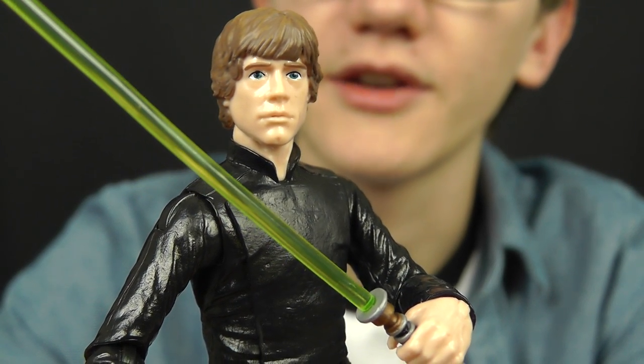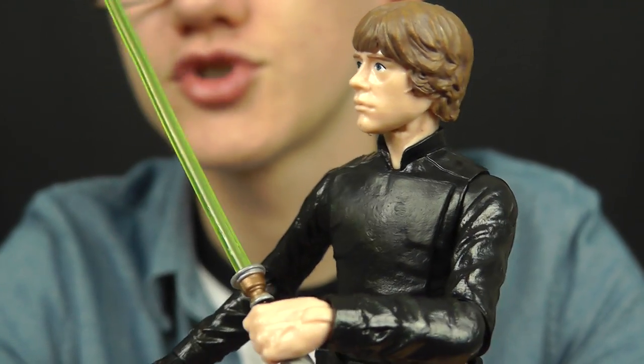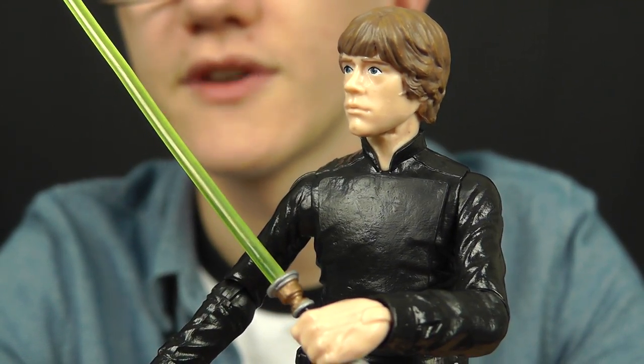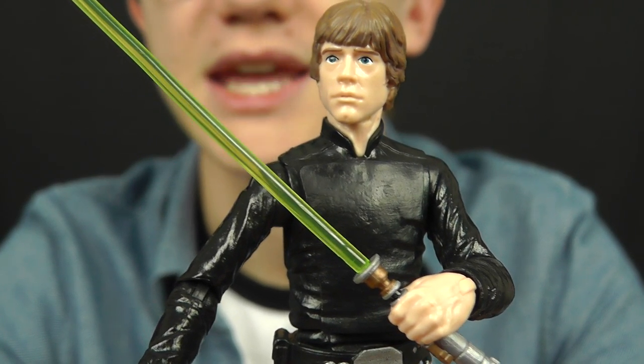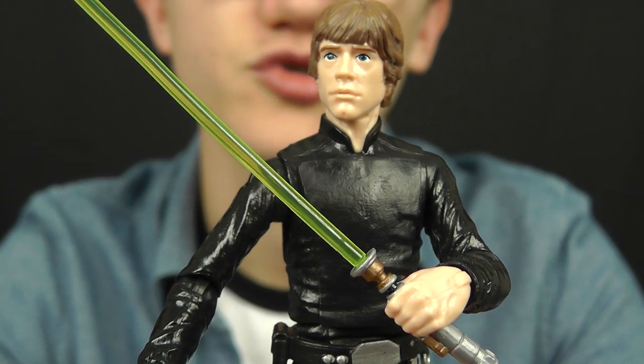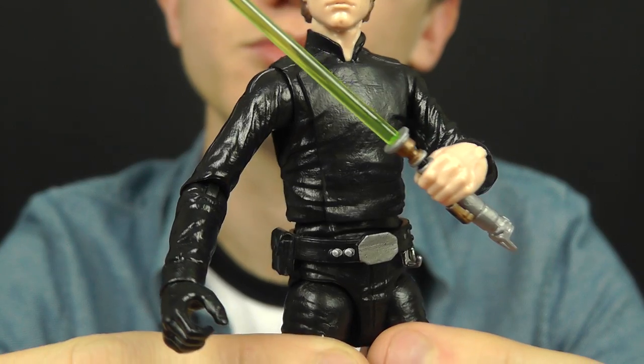Obviously this figure is based on the final scene in Return of the Jedi. The jumpsuit he's wearing differs somewhat from the one seen in Jabba's Palace at the beginning of the movie — that's a much more traditional Jedi tunic — whereas this one is a kind of black jumpsuit.